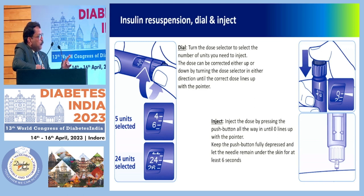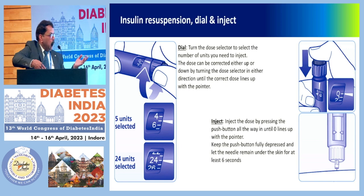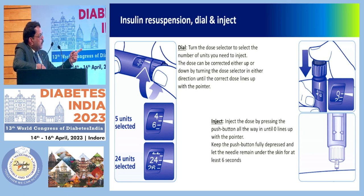Keep the push button fully depressed and let the needle remain under the skin for at least six seconds. Many people take it out and the insulin is peeling out — so for at least six seconds, don't displace the needle from under the skin, so that you allow time for the liquid to settle down. Pictures are shown of dialing five units, then 24 units, and then coming to zero and holding for six seconds.